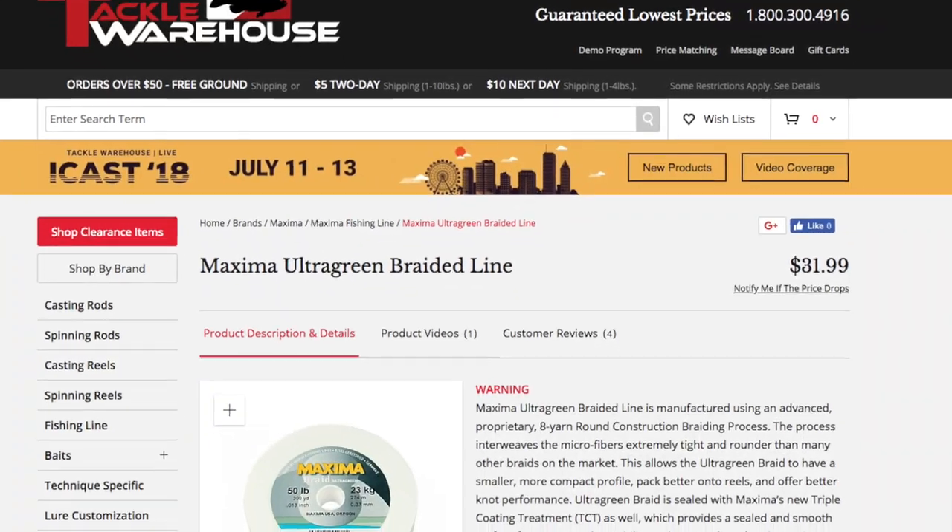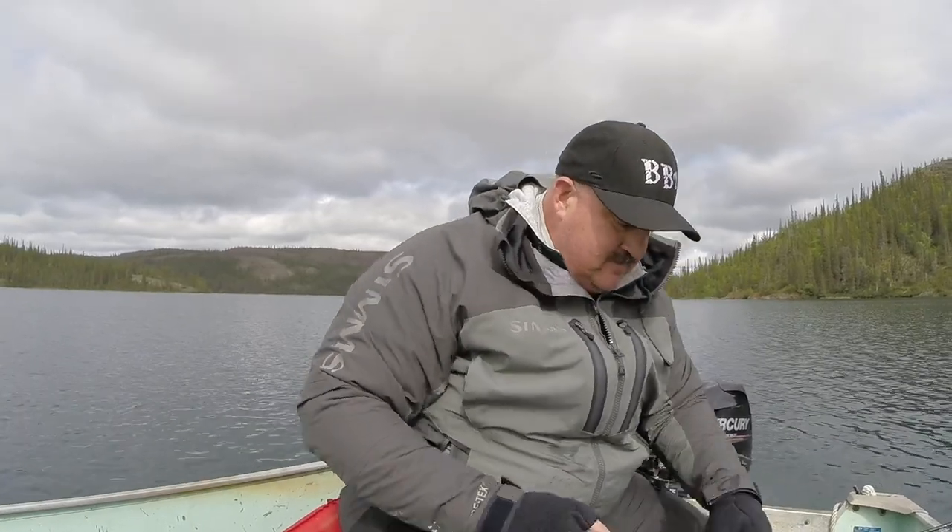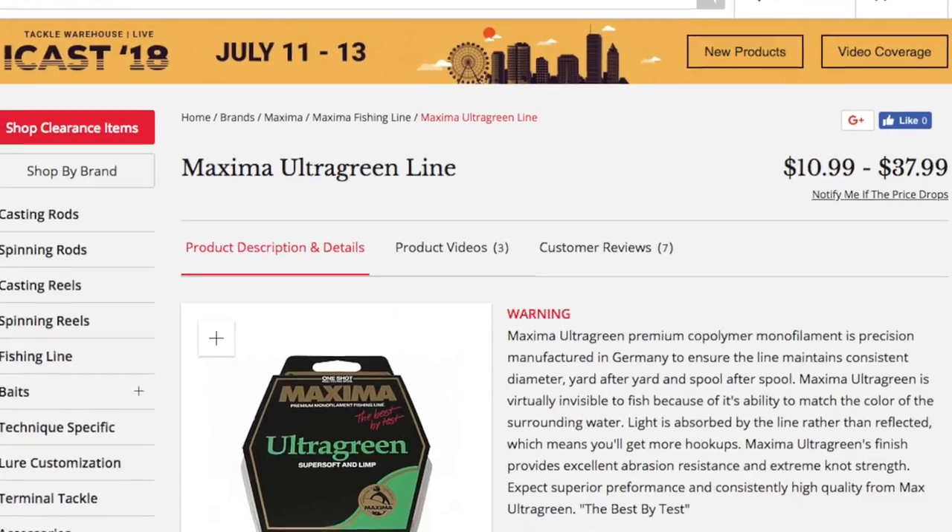65-pound Maxima Ultra Green Braid, and then I'm doing a top shot of the Maxima Ultra Green in 40-pound test.